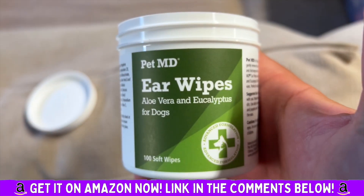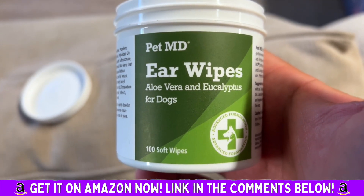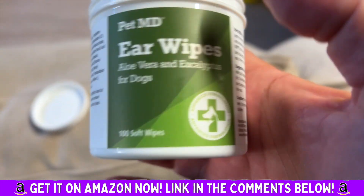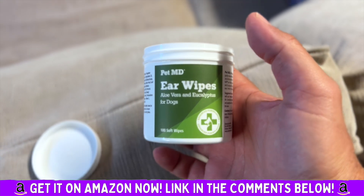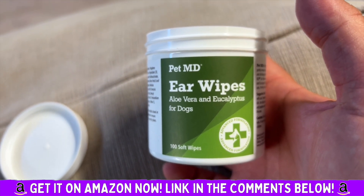We absolutely love this product — it works like a charm. This is the aloe vera and eucalyptus version. You get a hundred wipes. Absolutely love these products. Highly, highly recommend.